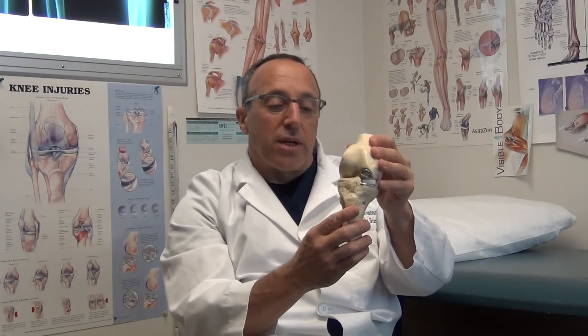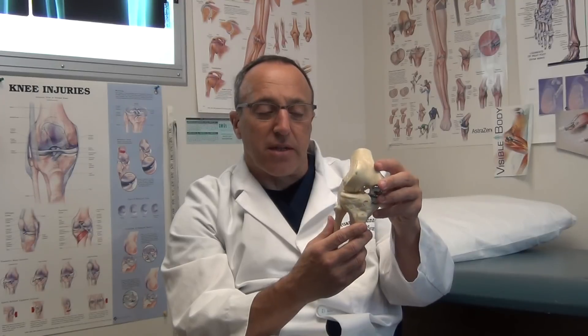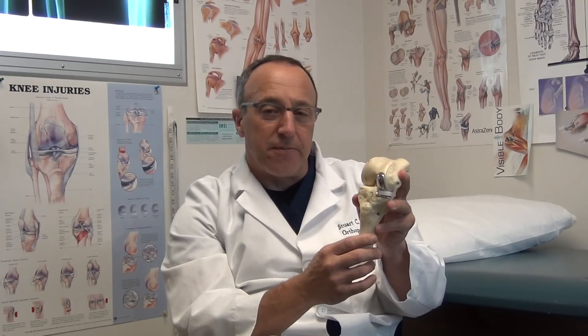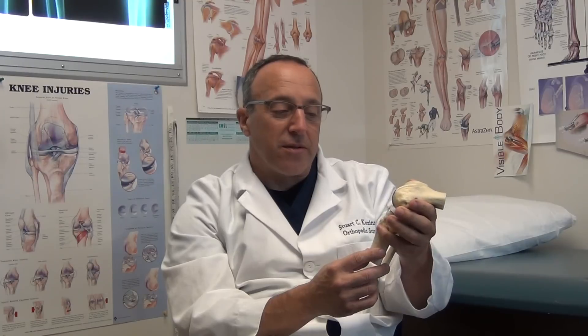So that's a quick lesson on mobile bearing knee replacement. If you have knee arthritis and you've been waiting to get something done, this is a good time to get it fixed. Please go to our website and take a look at some of the things we've written about joint replacement, and I'll be happy to help you out.